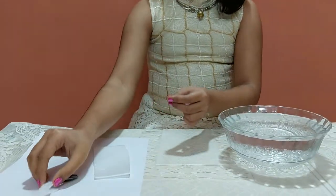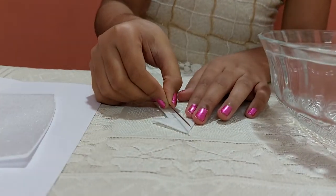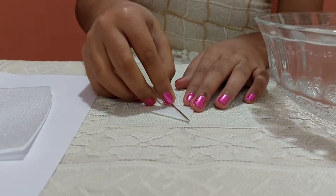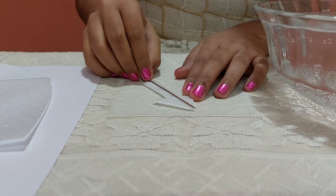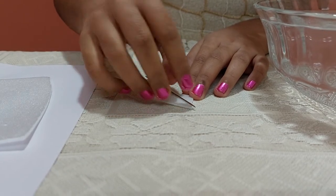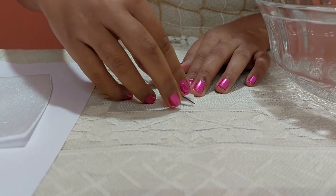Now, I will put the needle on the piece of cork very carefully. This is the toughest part of this activity.